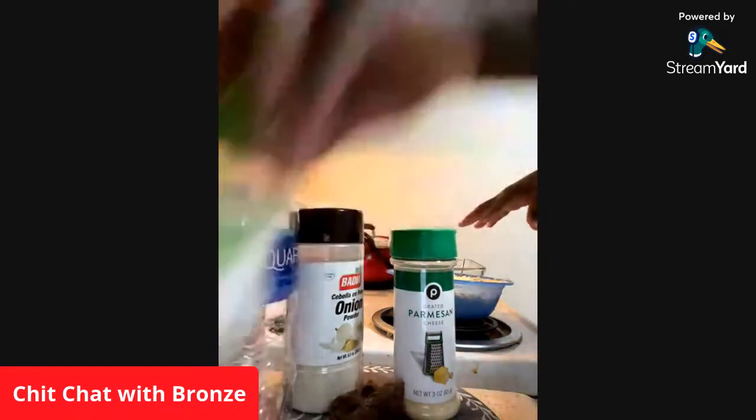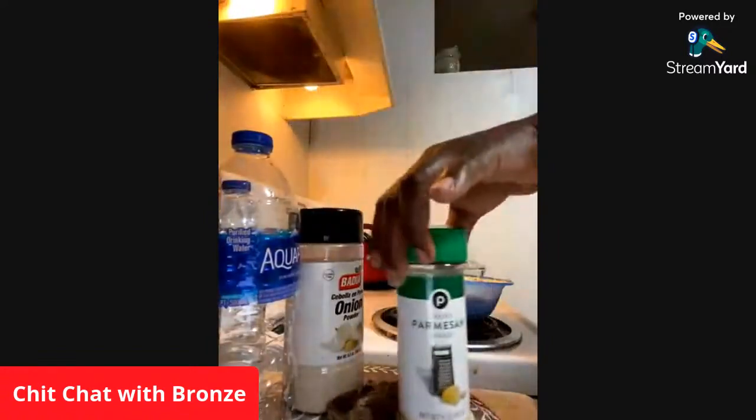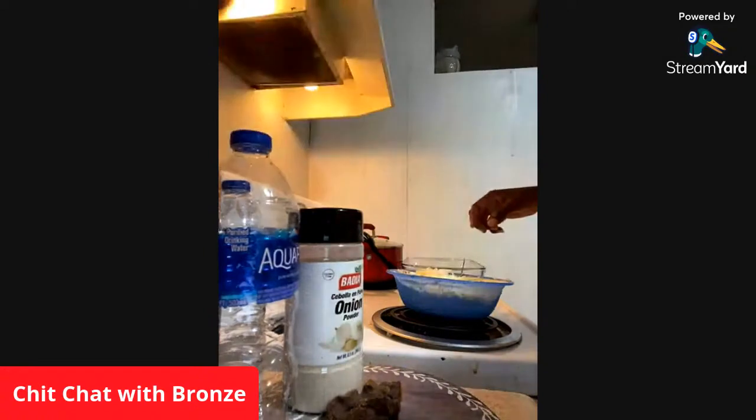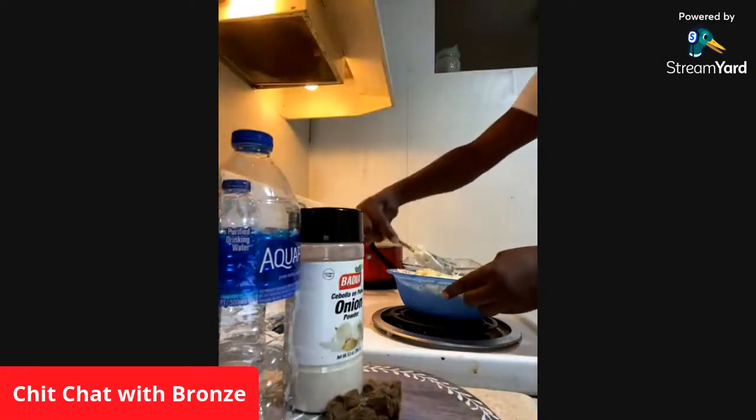dry parsley, some dry parmesan, and then some shredded parmesan, shredded mozzarella, just a little bit. I just chipped a little bit in there and stirred it all together.